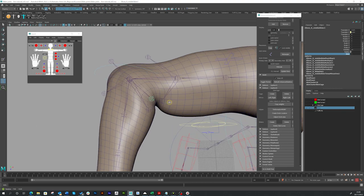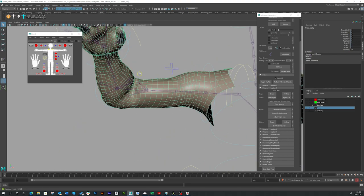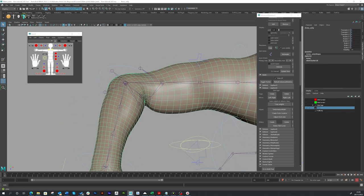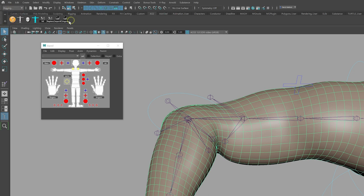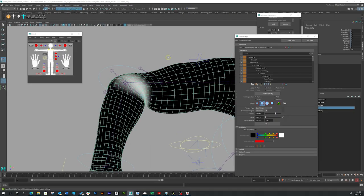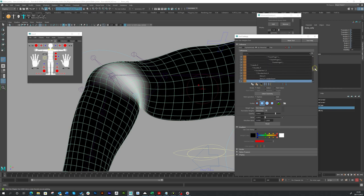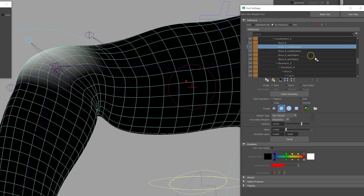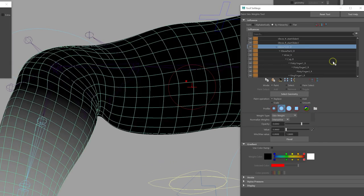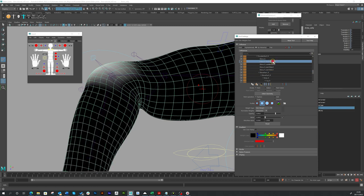Let's go back to the default values and put this back to one. You can also go in and paint skin weights on these joints directly. Select the arm, go to your rigging menu set, then skin, then paint skin weights and option box — just like in my other rigging with Advanced Skeleton series videos. As you can see, if you scroll down in the paint weights list, you've got your elbow and here are your slider joints.